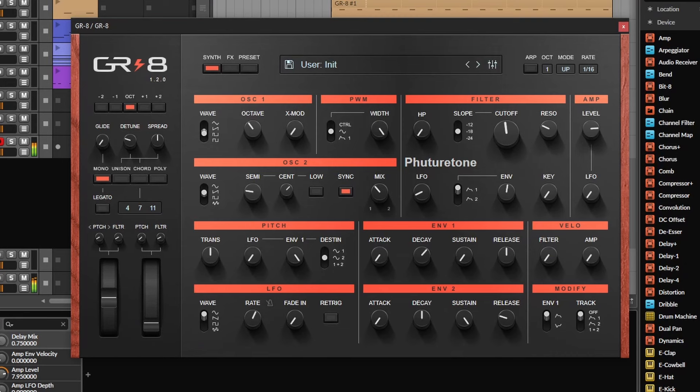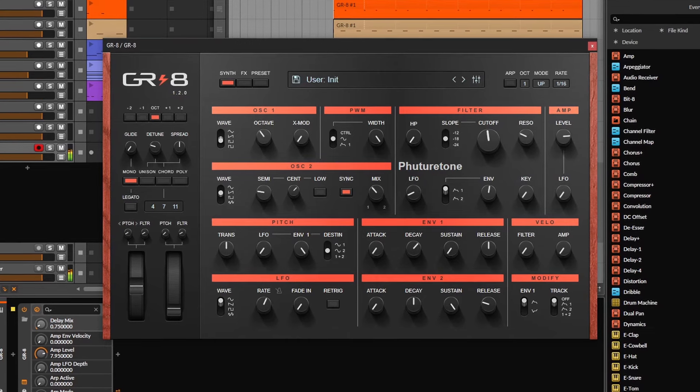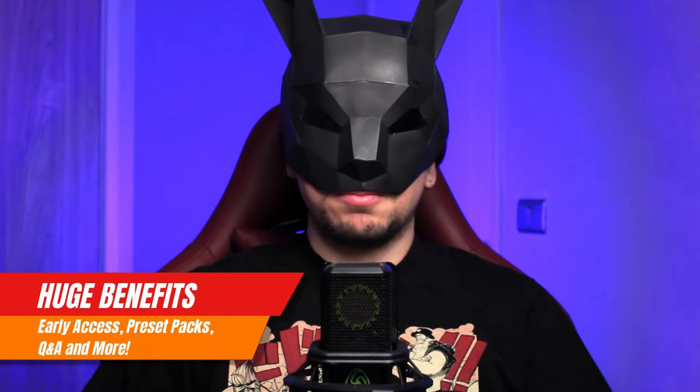You can change the behavior of the envelope, apply velocity for the filter or the amplitude, and you can also control the pulse width of oscillator 1 with the LFO or the envelope. That's basically it — it's basic, especially if you're comparing it with Surge or Vital or any other great free synths. But that doesn't take away from the greatness that this one has.